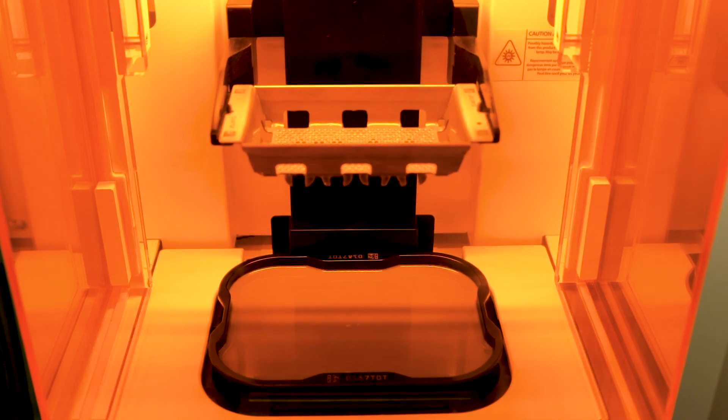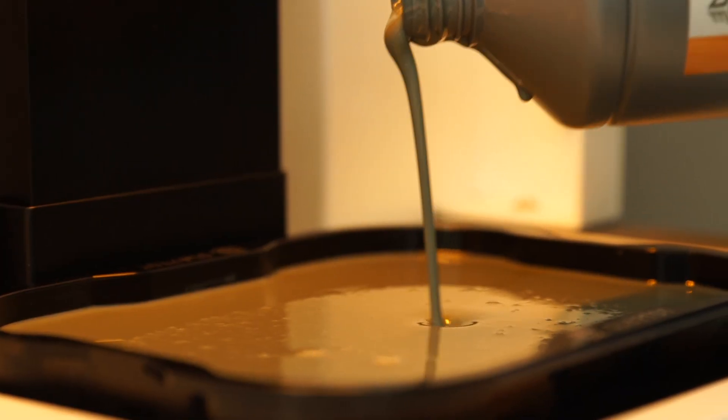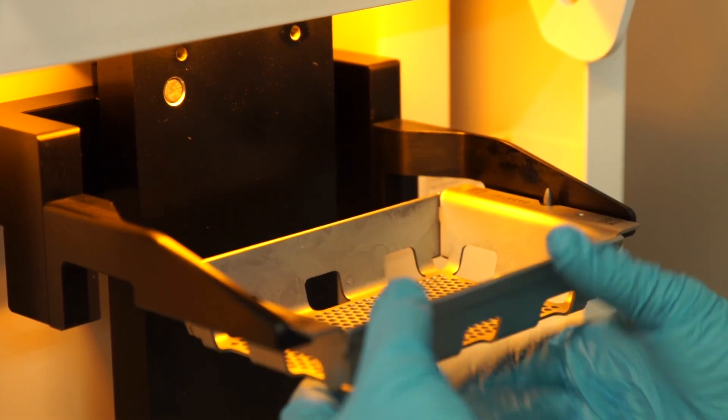It was an easy choice because of price point, because of speed, because of accuracy, and the ease of use. By far, hands down, it was an easy pick.